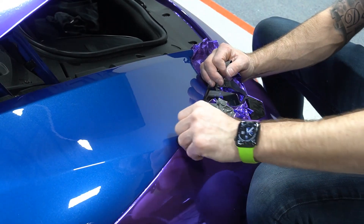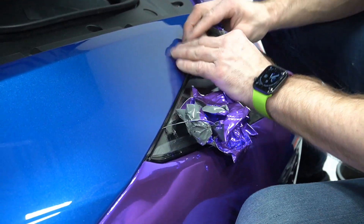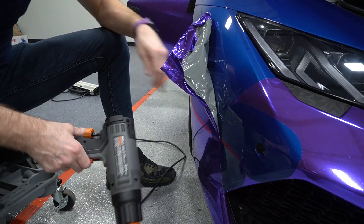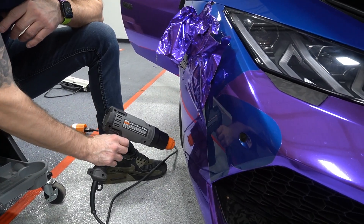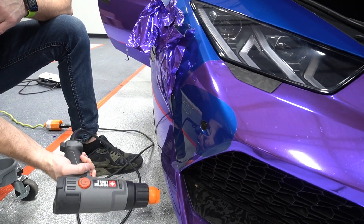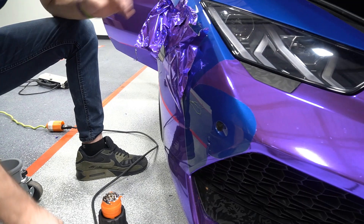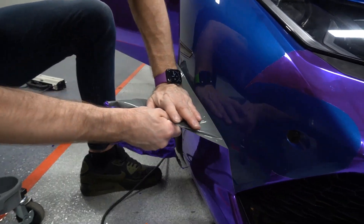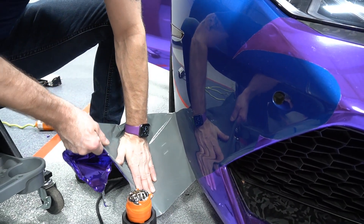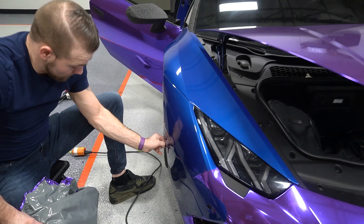I have to get my tuck tool. Got it. Perfect.